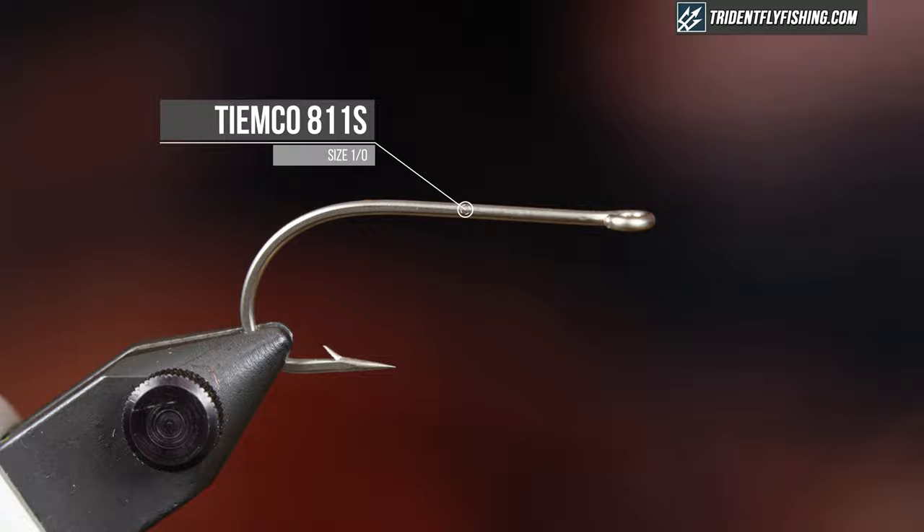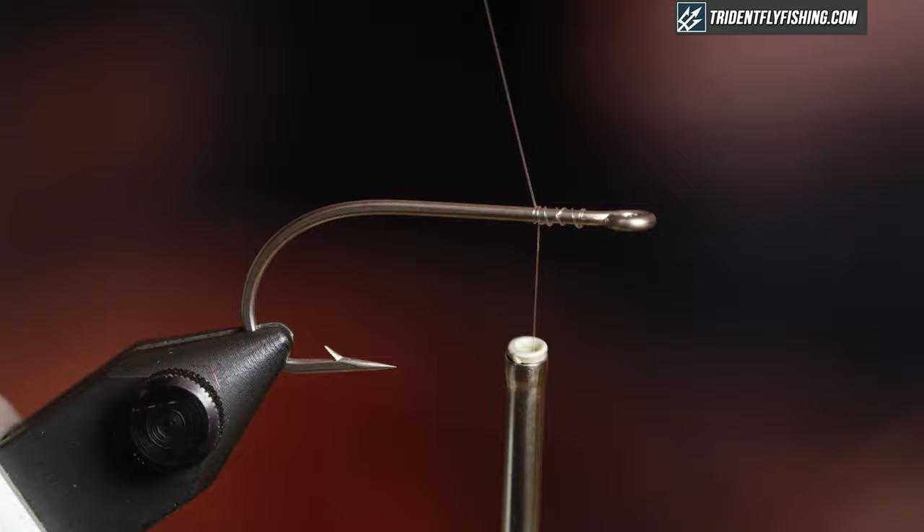In the vise today I have a TMC 811S in a 1-0. I'm just gonna start my thread right behind the eye and just come back a little bit. Mono is pretty slippery so you want to lay a good thread base.